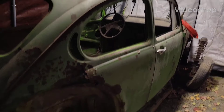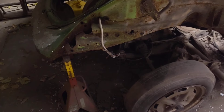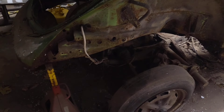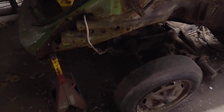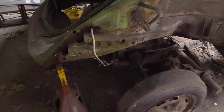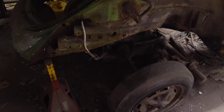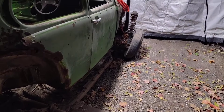I gotta get this body off the thing, so I need a body dolly. I think I'm gonna build one — totally off my brain, not buying one on YouTube or nothing. Let's start — half it's on concrete, half it's on gravel, and the back end is higher than the front end.